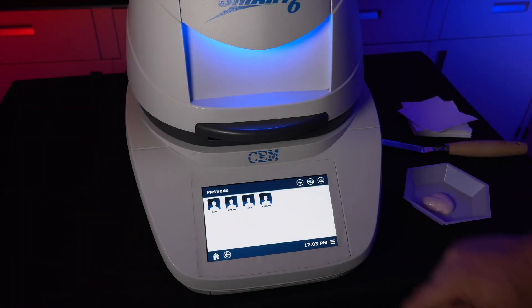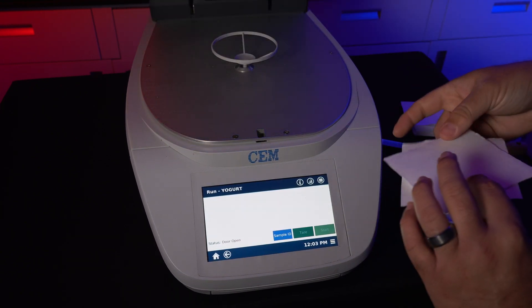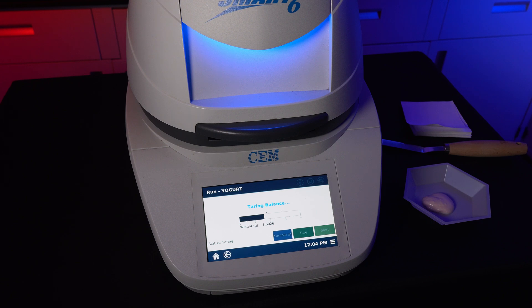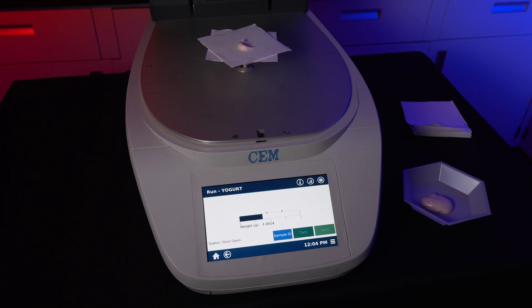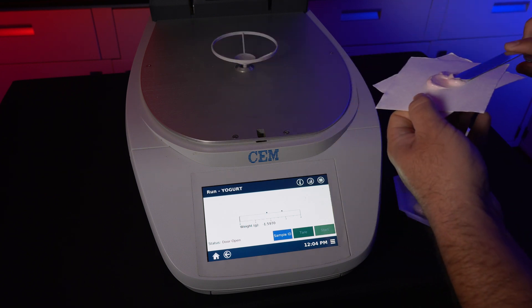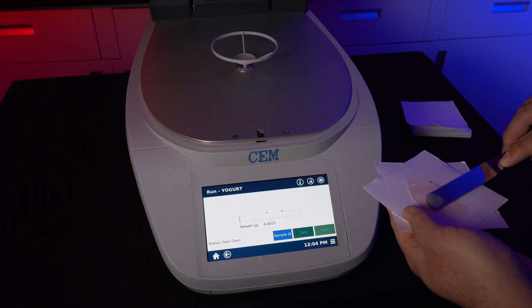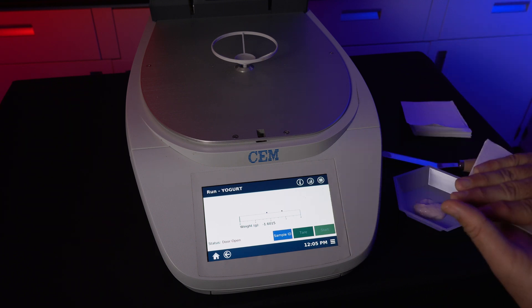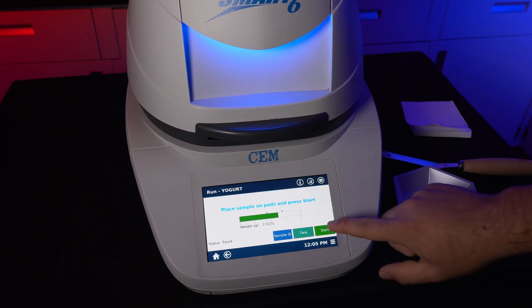From the main menu, select Classic Methods. Select the method corresponding to the sample. Open the lid and place two LIS sample pads on the balance. Hit Tear to zero out the weight of the sample pads. Now place your sample onto the sample pad, making sure the amount added is between the minimum and maximum weight. When the amount of sample is correct, sandwich the two sample pads together, ensuring the most amount of moisture gets absorbed by the pads, resulting in faster evaporation of the moisture content. Place the sandwiched sample pads onto the scale, close the lid, and hit Start to begin the test.